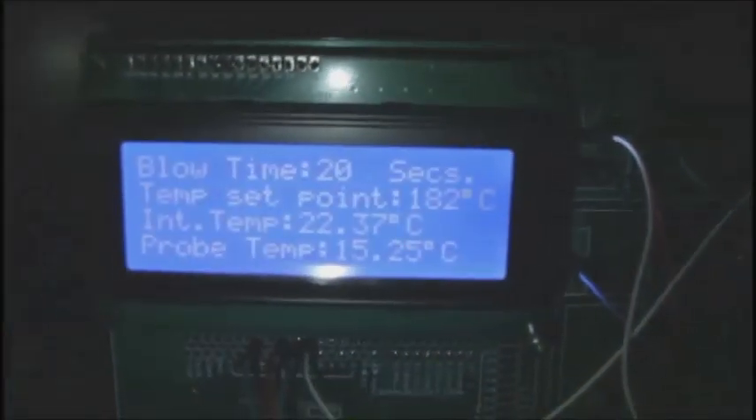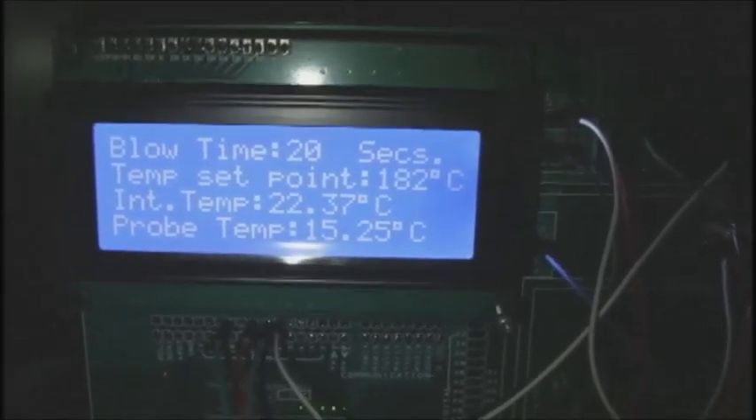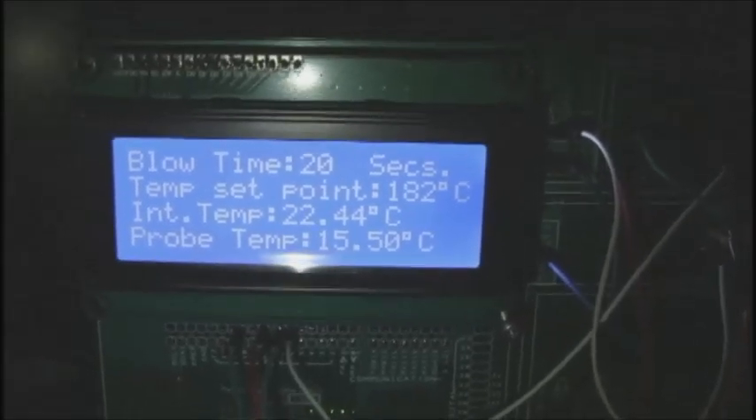Here we are — we have the Beeps Varroa Blaster. Vaporizing starting... blow time 20, temperature set point 182 degrees, probe temperature at 15. So we're going to vaporize this cheese at 182 degrees centigrade. We're waiting for the techno tune to kick in, but for now we've just got bleeps, and as the bleeps increase in volume that indicates the temperature coming up.